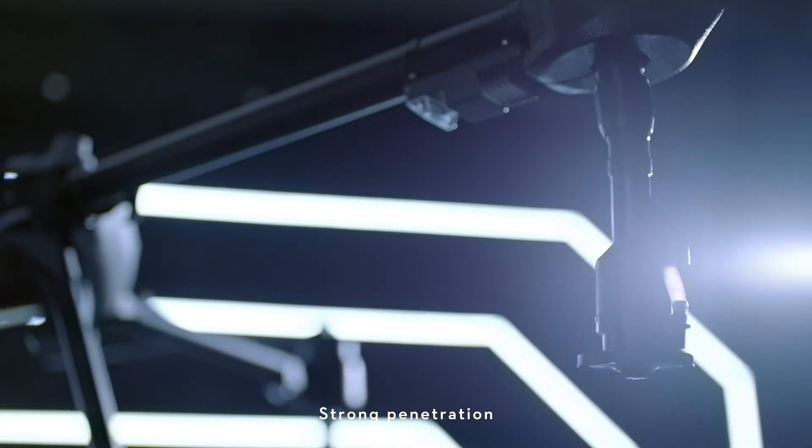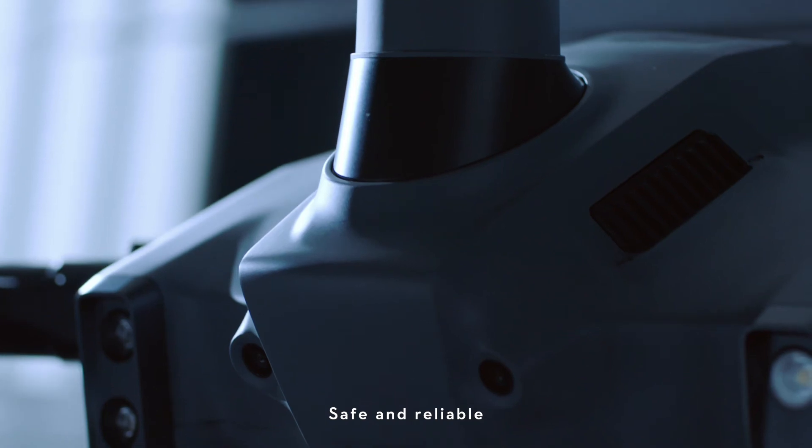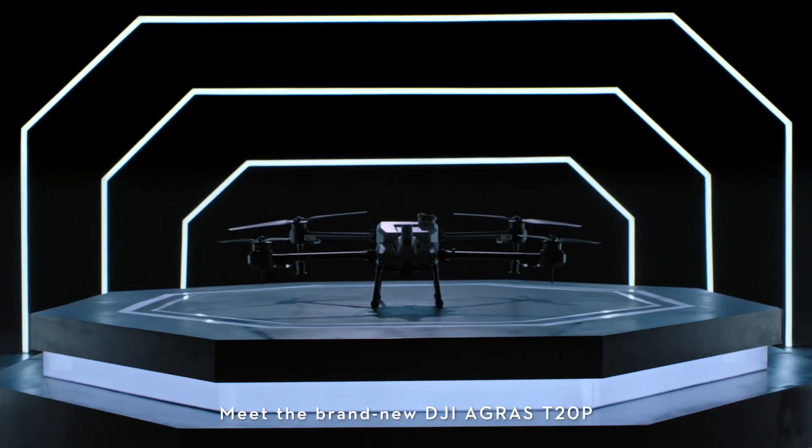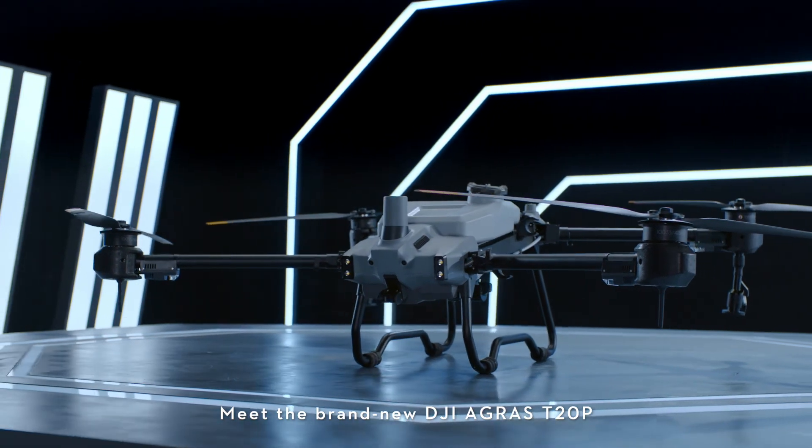High efficiency, strong penetration, easy to navigate, safe and reliable, smart and convenient. Meet the brand new DJI Agras T20 Pro.